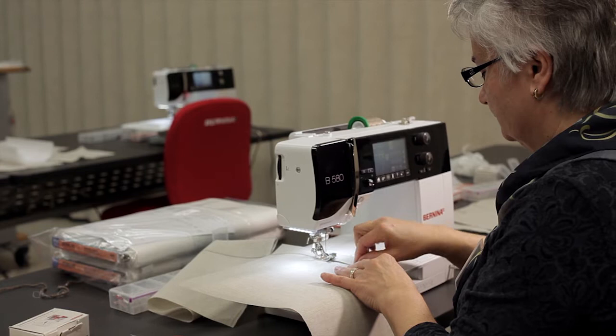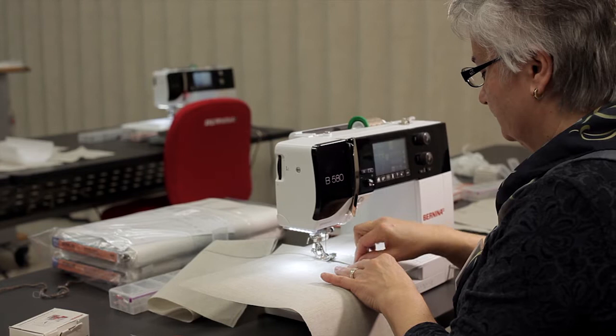Bernina means that I can relax and enjoy what I'm doing when I make my fused art quilts. I can go right to the making, the stitching of the quilt. I don't have to worry about the quality of the stitch because it's there for me already. It's ready to go, and I just like it because it gives you that ease, that comfort of knowing that you're going to have a high quality product in the end.